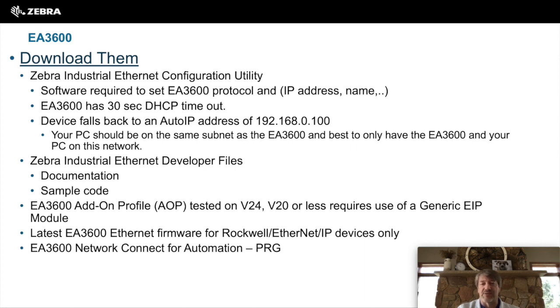Make sure you get the right firmware for the type of device you have, whether it's Siemens, Rockwell, or TCP IP. Also grab the EA3600 program reference guide for information on how to control the scanner — we'll go through that in a later video.